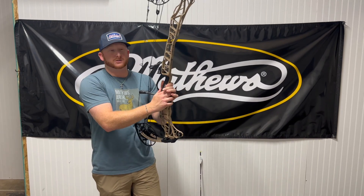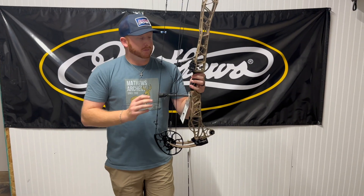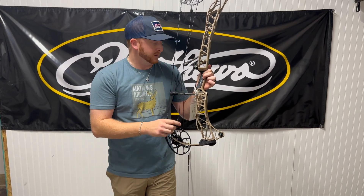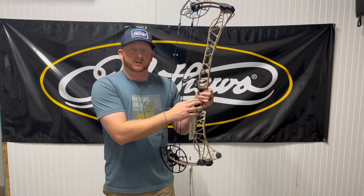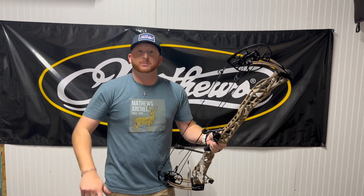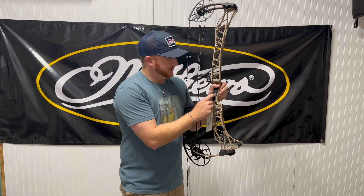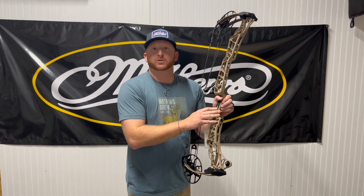They're still running the Matthews Engage grip. I like a little bit flatter of a back grip myself, but what's cool about it is it's going to be compatible with the Shot Sense. That's going to be able to analyze your shot, for those guys who'd like to go in deeper and see how they hold. That's going to be compatible on these bows as well as the Title bow, the new target bows, and last year's Phase 4 has the slot for it as well.